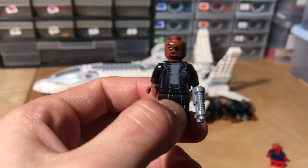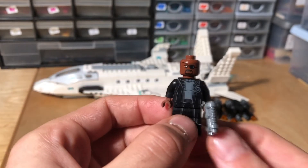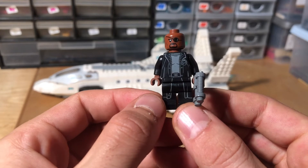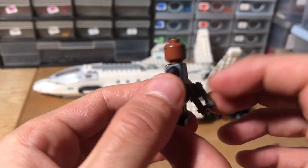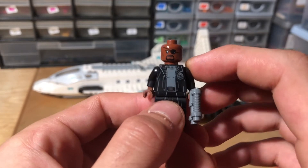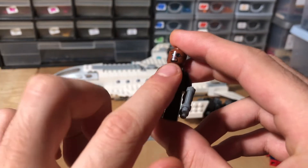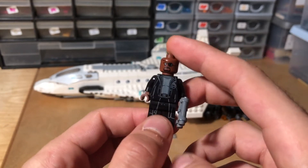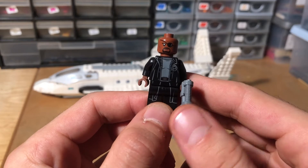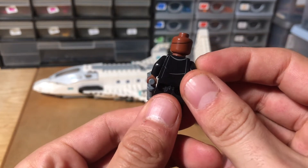And the final minifigure is Samuel Jackson — no, it's Nick Fury. Again, a very nice version of Nick Fury, I must say. I'm happy with the minifigures from this set, actually. Very nice. I really love the sort of torso blend into the leg piece — I've always liked that. Just a very good minifigure to have. Very nice inclusion as well.